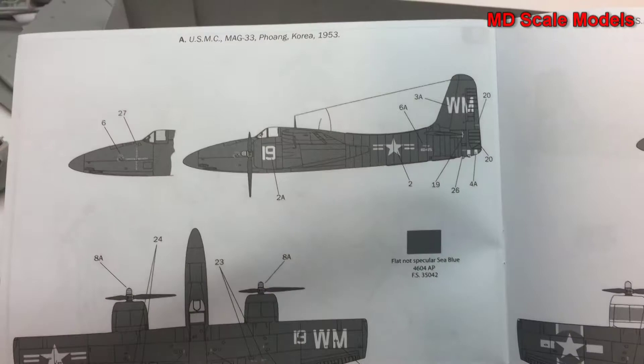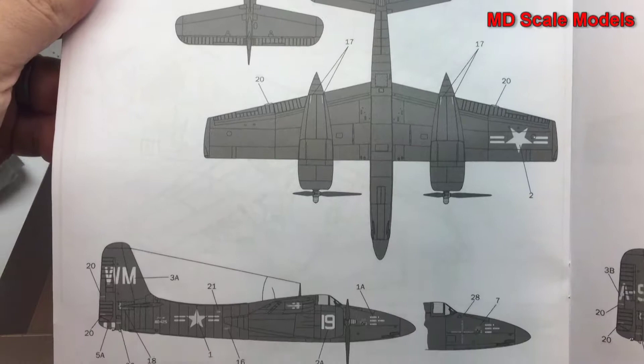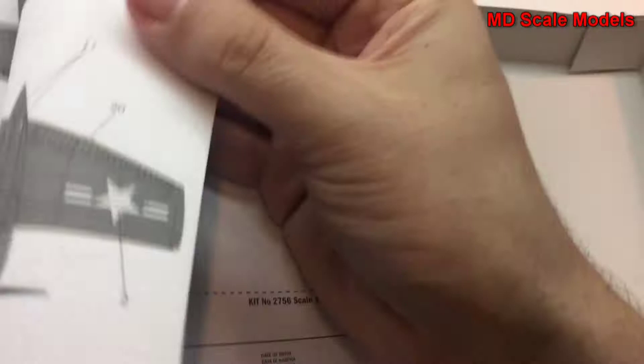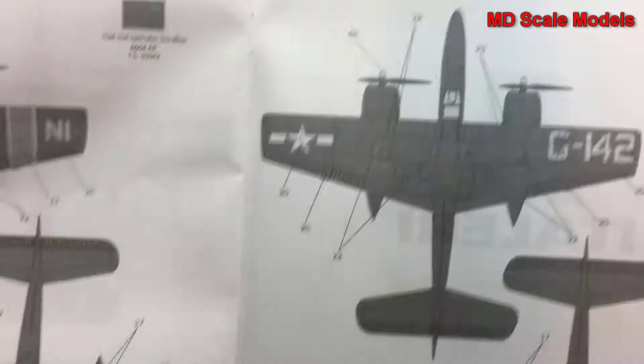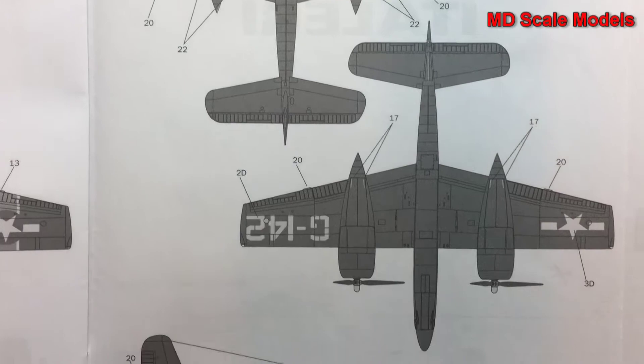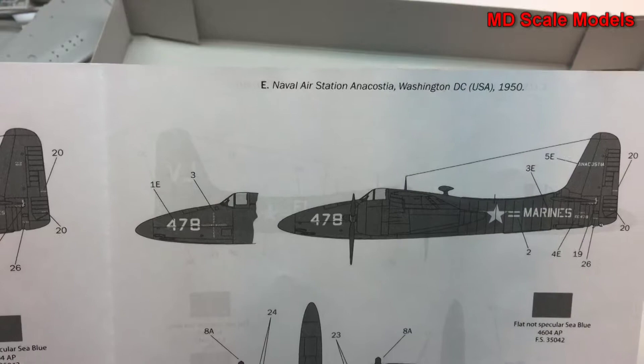Here are the painting instructions as well as the decal placement. This is from the Korean deployment in 1953. Here's one from California, and this is sea blue — that's the color they called it. There's another one from California from the Marines, and this is another one from the Naval Air Station, 1946. And lastly, Naval Air Station in Washington DC with the Marines — and these are all painted sea blue.